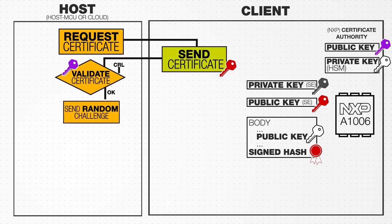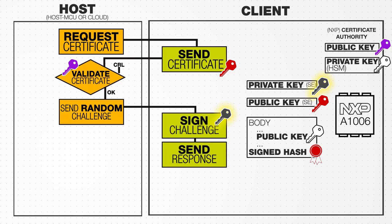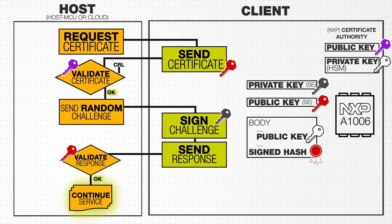To ensure the certificate is not counterfeit, the host sends a random challenge to the client, which is signed using the private key inside the security chip. The host then validates the response using the corresponding public key extracted from inside the certificate.